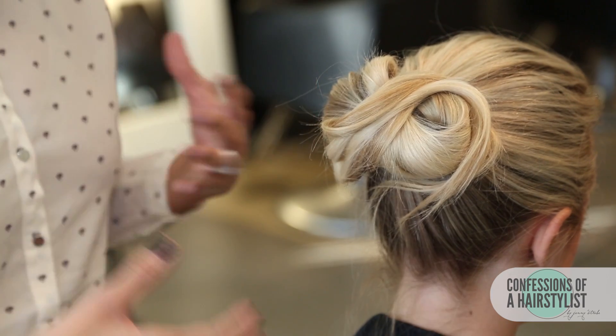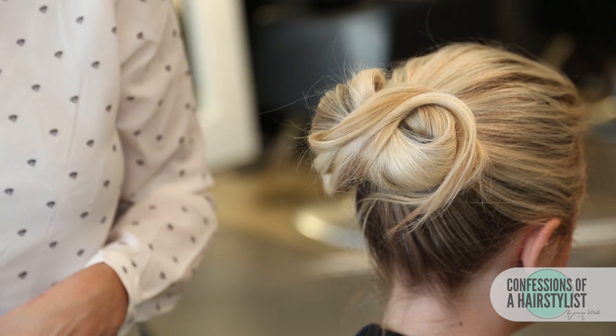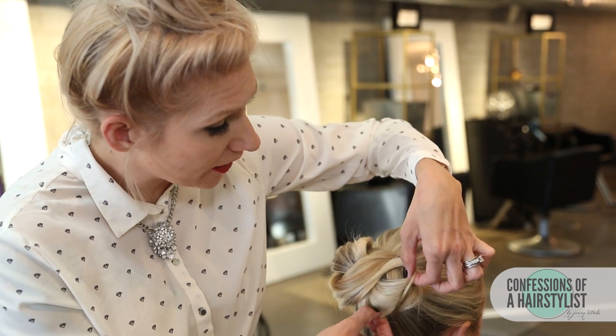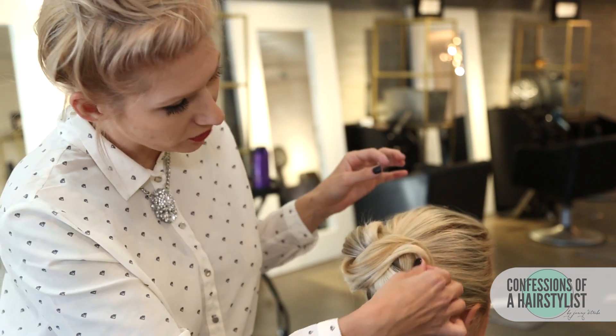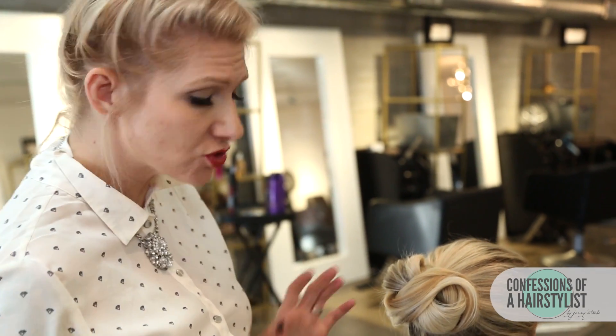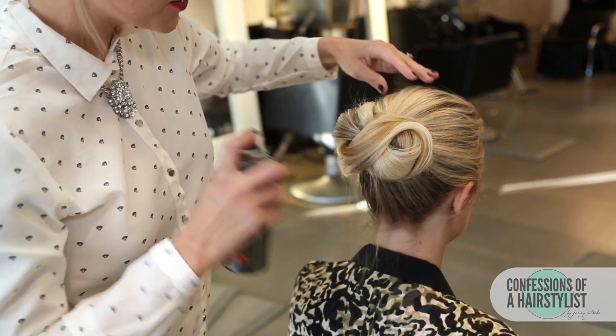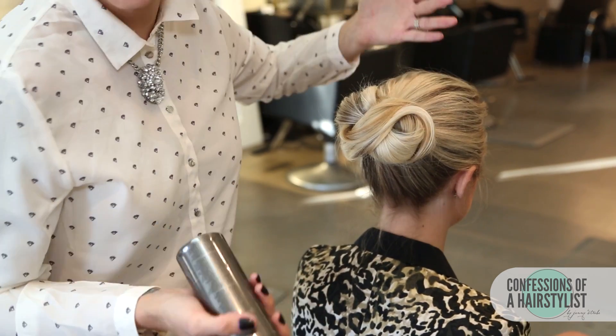This is a really great alternative to a top knot as well. Now I'm just going to fan the hair out a little bit to bulk it up, and apply a little bit of dry shampoo. I use dry shampoo a lot when I want to add texture and bulk to the hair. This particular one is by Label M.